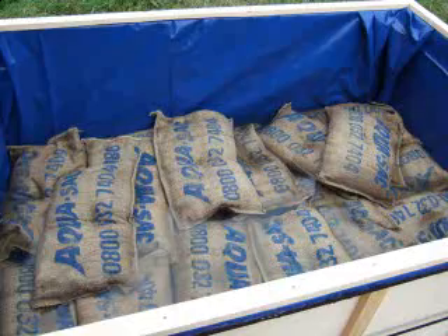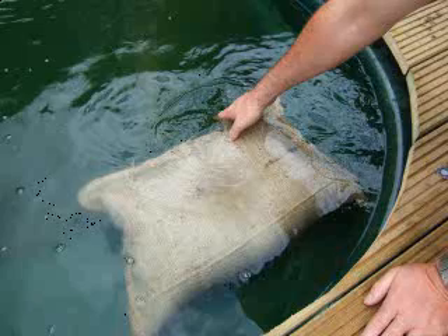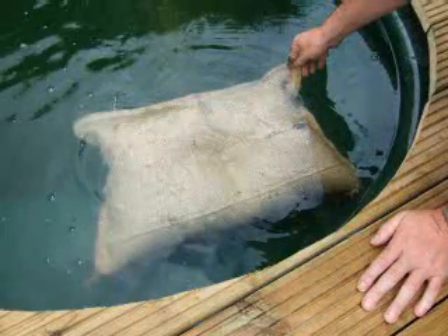Aquasac SOS bags can be soaked in a pond or shallow stream, or a trough or tank. A wheelbarrow or baby bath filled with a hose is another possibility. Alternatively, the bags can be soaked indoors in a bath, shower tray or large sink. If flooding has already started, bags can be laid in the water to soak it up.